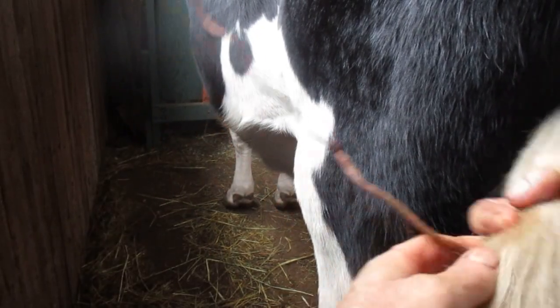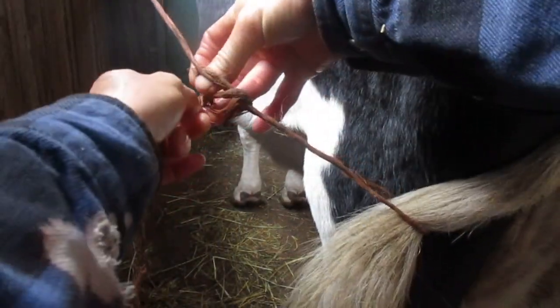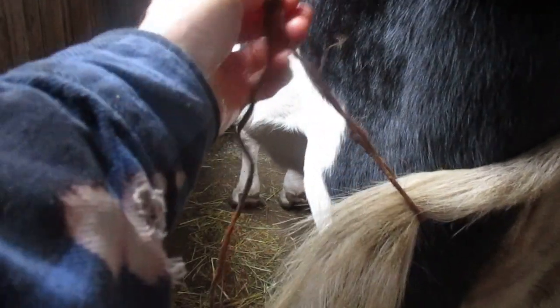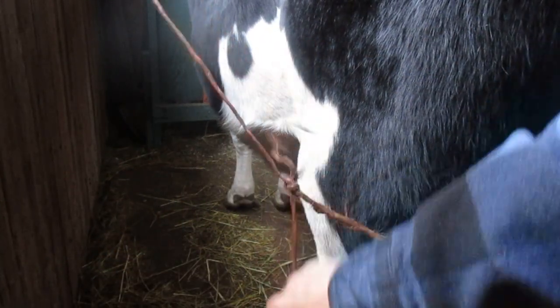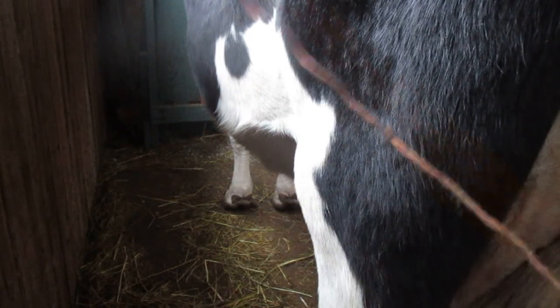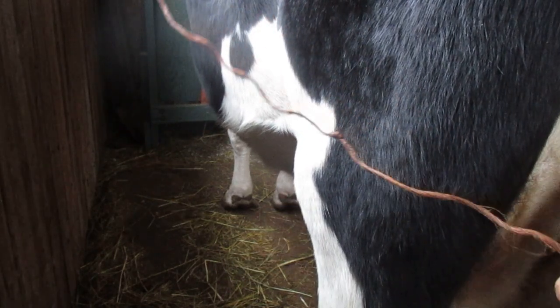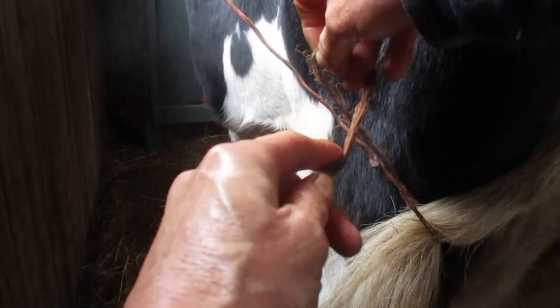So here's the knot that I use to tie Kalindi's tail. I just take a baling twine, which is tied to the wall, and then I wrap it around the tail and make a quick slip knot. And I have a knot there to stop it, so that if I forget to untie it and Kalindi walks away, it won't squeeze her tail too much or break the rope.